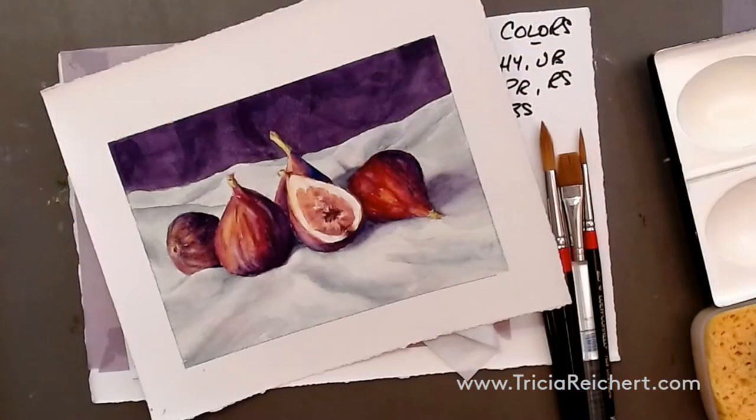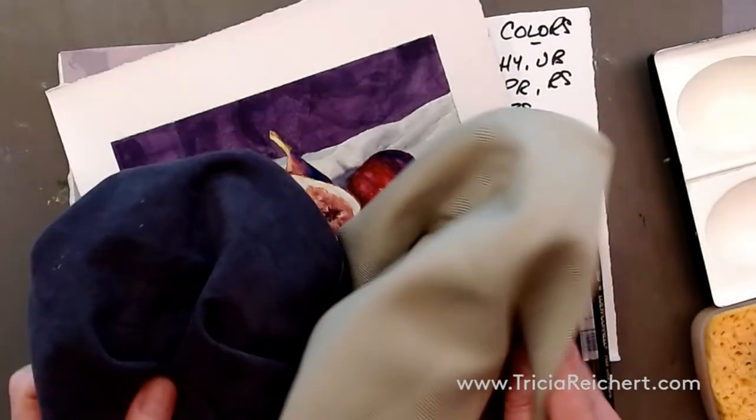Good afternoon, everybody. Thanks for coming back to the studio. The fabrics that I used for this still life are very soft and flowy.